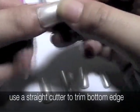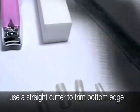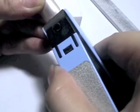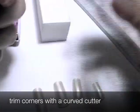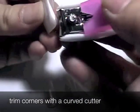Here, we use a straight cutter to trim off the edge of the nail. Line the tip again to secure and check for fit. Then use a curve cutter to trim off the corners of the nail tip.